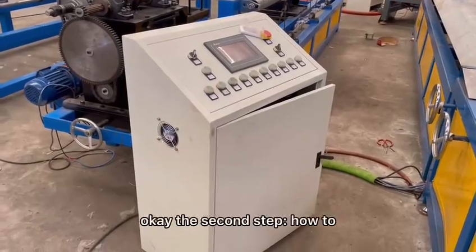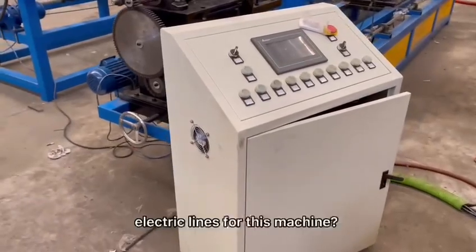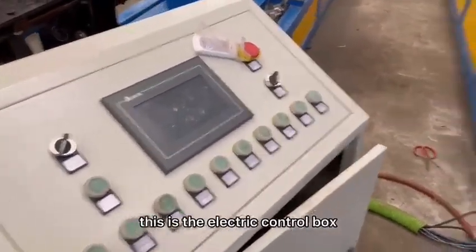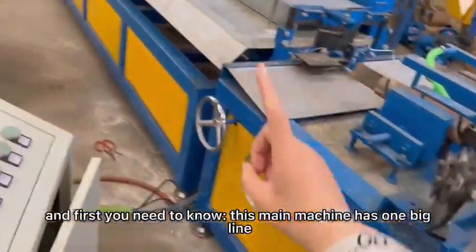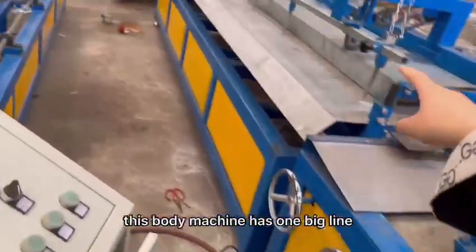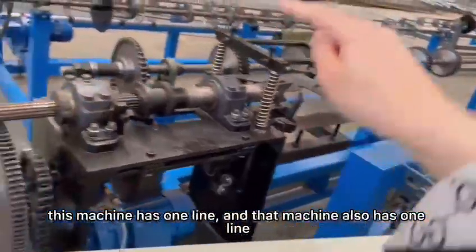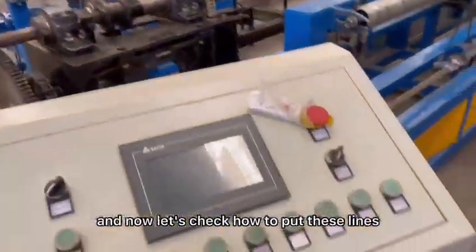The second step is how to get the electric lines for this machine. This is the electric box. The main machine body has one big line, this main machine has one big line, this body machine has one big line, and that machine also has one line. Now let's check how to put these lines.